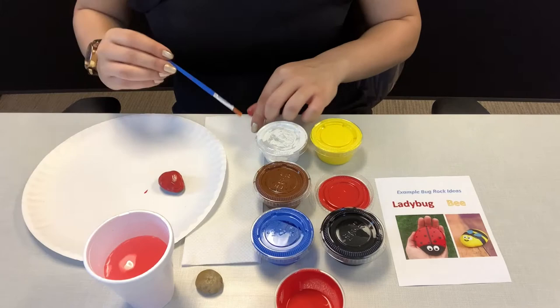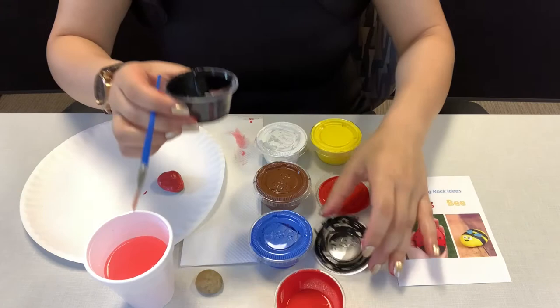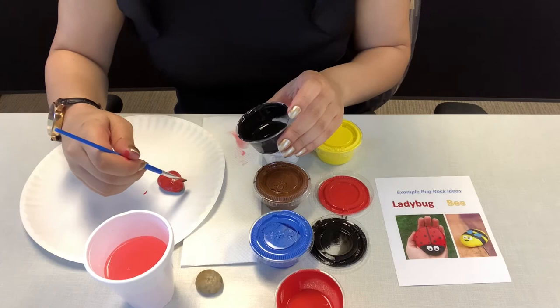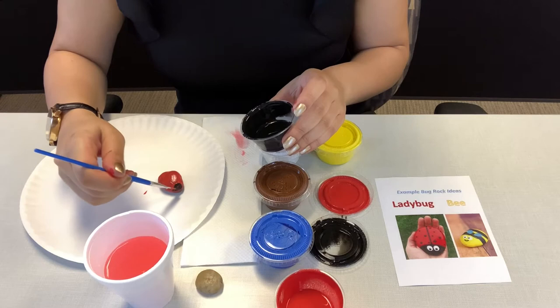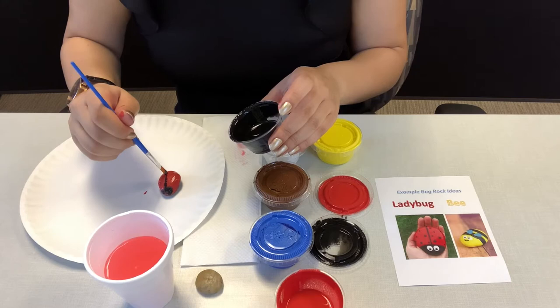Then you want to wipe it on the napkin and choose black to paint the rest of your ladybug. I'm going to make the front part, which is the face, and then the line in the middle.